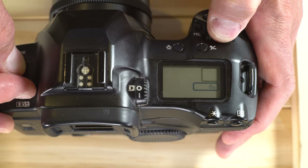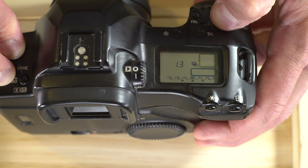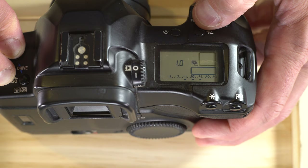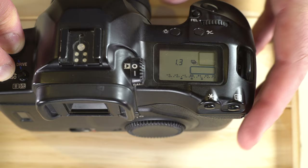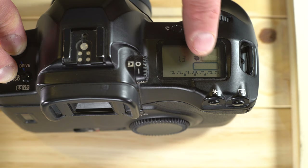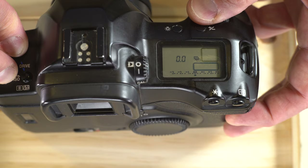Pressing the mode button and AF button together brings up auto exposure bracketing. Using the command wheel, you can select AEB and choose how many stops apart the images are. It always shoots 3 frames. Right now, it's set to underexpose 1.3 stops, properly expose, and then overexpose 1.3 stops — you can adjust that to what you need. To turn off exposure bracketing, bring it back down to 0.